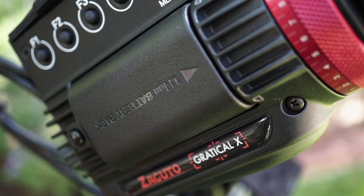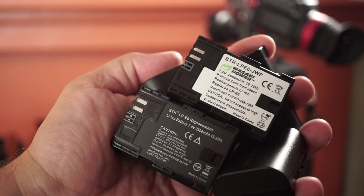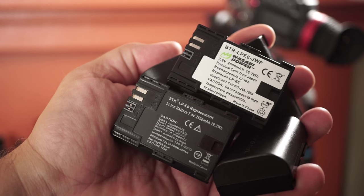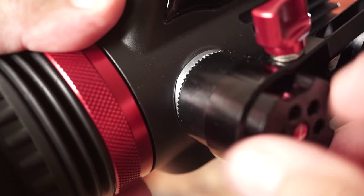One thing I have to mention is battery life. It uses Canon LP-E6 batteries and it is kind of power hungry, but if you have a few of them you can get through the day — probably about three to four hours depending on the features being used. I have three or four third-party LP-E6s and they're all pretty good, though Canon ones are always better but cost five times more.